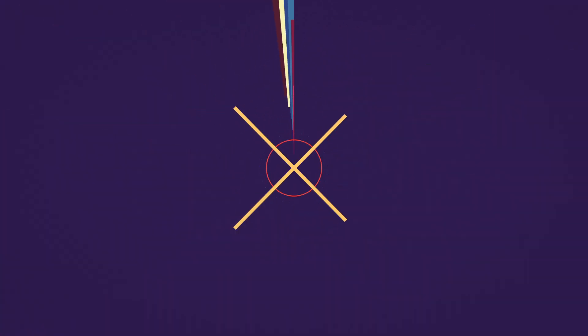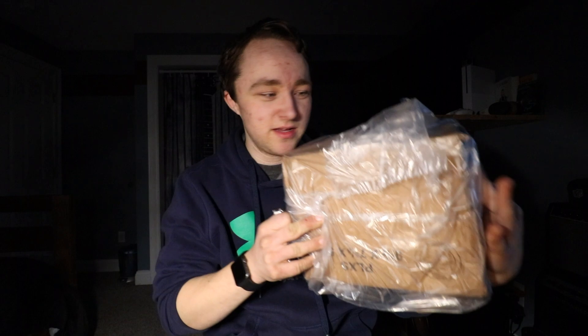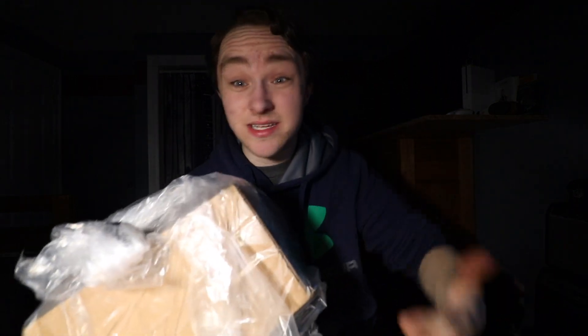Would you look at that, we got another package, let's open it. What's up everybody, welcome back to another video. Today's video I'm opening up another package and I'm not usually in my normal unboxing space. I'm in my room — I think it's kind of a better spot since we have a better open space and a better light right here in the corner. Anyways, getting that out of the way, let's go right into this.